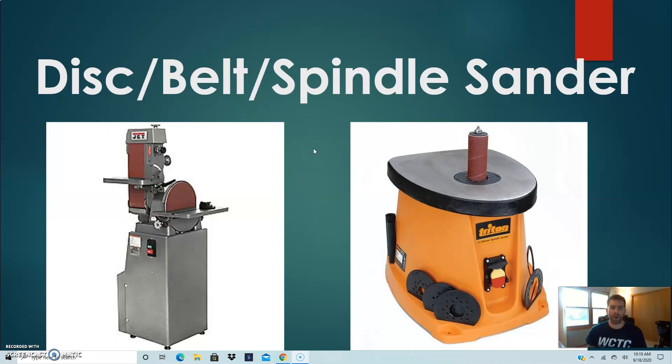These tools are very beneficial for the projects we're going to be working on to smooth out anything cut on the bandsaw or the scroll saw. I do have a couple different size disc and belt sanders in the shop, and the same with the spindle sander — there are different size spindle drums depending on the curve you want to sand. Basically think of it as sandpaper. The disc sander has a circular piece of sandpaper that spins around and smooths out your piece. The belt sander is the same concept — it's a belt of sandpaper that spins around and smooths out your piece.